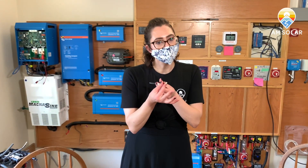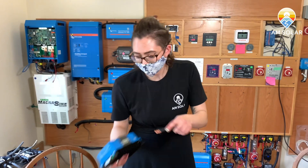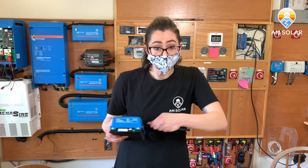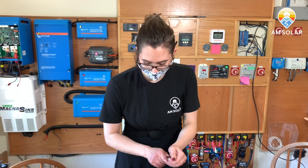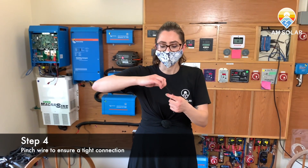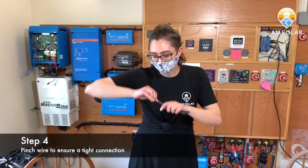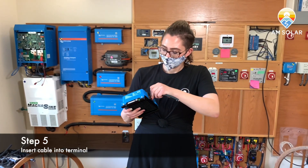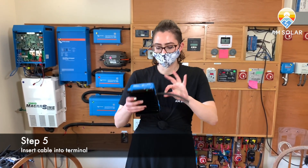I'm looking at mine now — I'm not sure if this will fit in my terminal. Might as well check it, see what's going on here. It's a snug fit, so I might take just a few more strands. Now I've cut it down to the desired size. I pinched it, made sure we have a really good connection. I find my desired terminal, slide it right in — no problem.